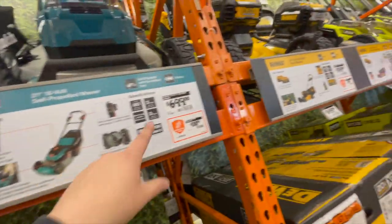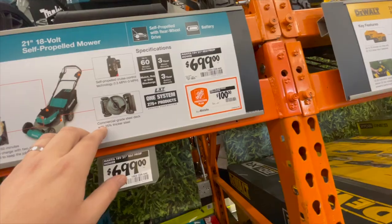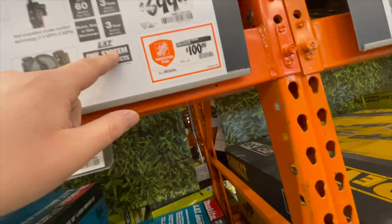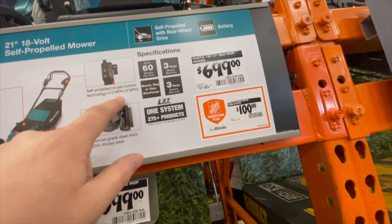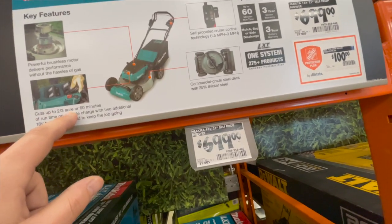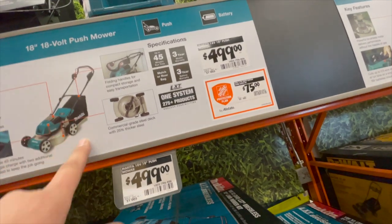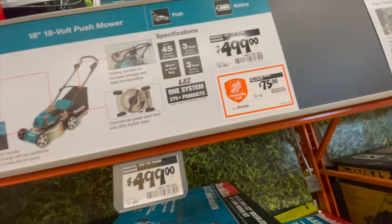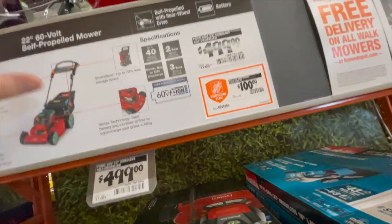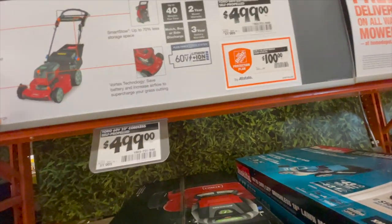Makita — new to the store, I love it! $700 for the 21-inch 18-volt self-propelled single blade mower with commercial grade steel deck and self-propelled cruise control at 1.5 to 3 miles per hour. Cuts up to two-thirds of an acre or 60 minutes of run time. $500 for the 18-volt 18-inch push mower — one-third of an acre, 45 minutes, metal deck. $500 for the Toro 22-inch 60-volt self-propelled mower — all brushless motors, 40 minutes of run time, two-year warranty, includes mulch bag.